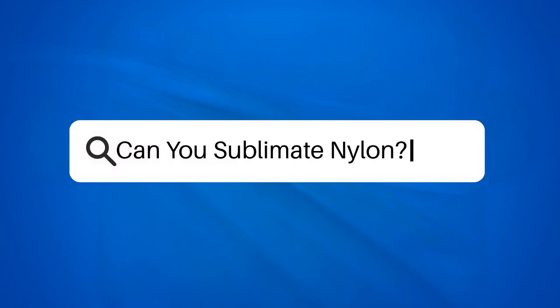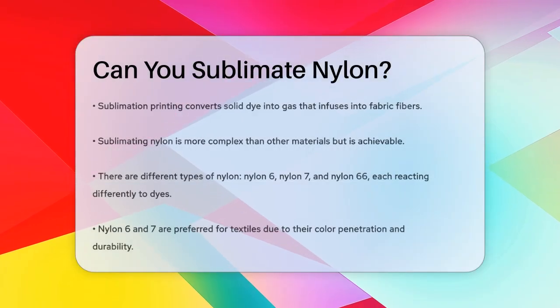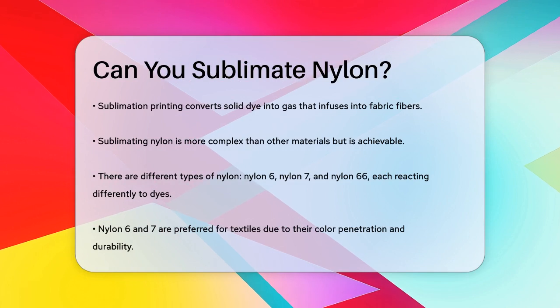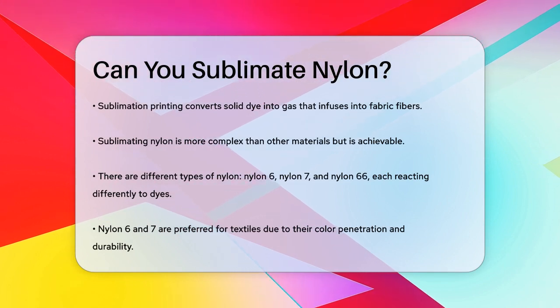Can you sublimate nylon? Have you ever wondered if you can create vibrant, long-lasting designs on nylon fabric using sublimation printing? Let's dive into the details to find out.